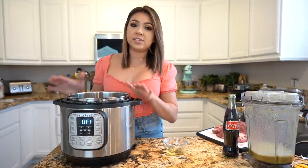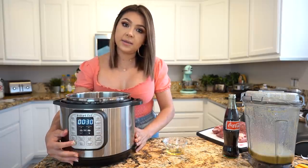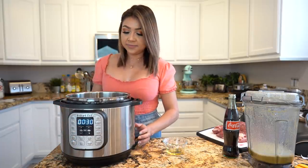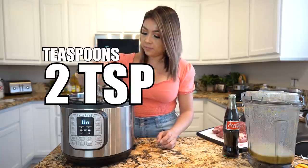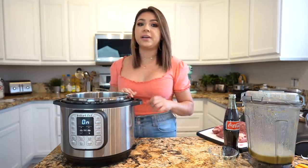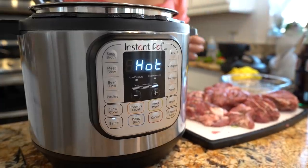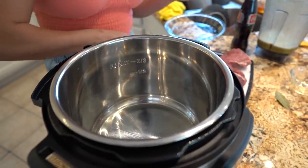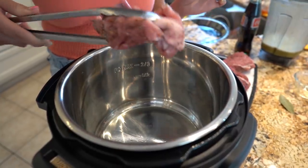Now we're going to sear our meat using our Instant Pot. We're going to set our Instant Pot to sauté and make sure that it's on the high setting. We're going to add two tablespoons of olive oil. And once our Instant Pot is ready, we can begin searing our meat. So once our Instant Pot reads hot, we are ready to begin searing — sear our meat for one minute each side until all of our meat is nice and browned.